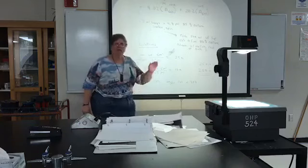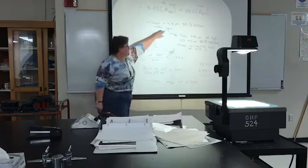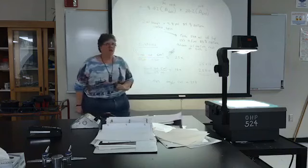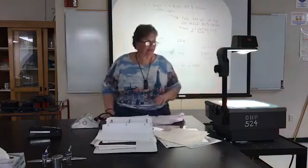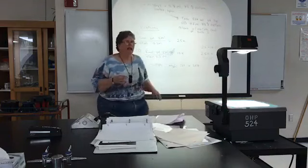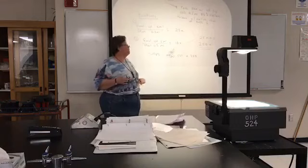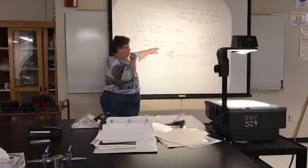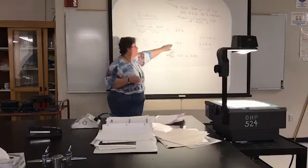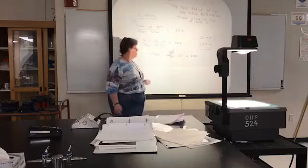Cuvettes are cheap, about a penny apiece. Your first dilution was 0.2 mils in a total of 5 mils — a 25-times dilution. Your second dilution was 0.5 mils in a total of 5 mils — a 10-times dilution. Between the two dilutions you have a total dilution factor of 25 times 10, or 250 times.